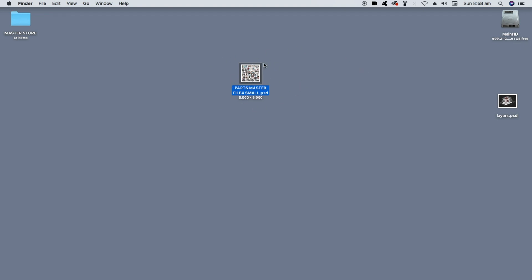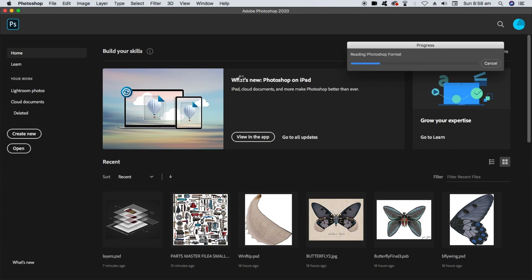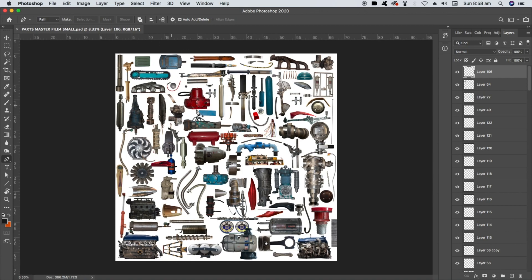To get going, we're going to double click on this file, which will automatically open in Photoshop. Here we are in Photoshop — you can see it's opening and we're going to see all the parts. You can see each part is on a layer. We'll cover layers soon, but here we have our parts master file.